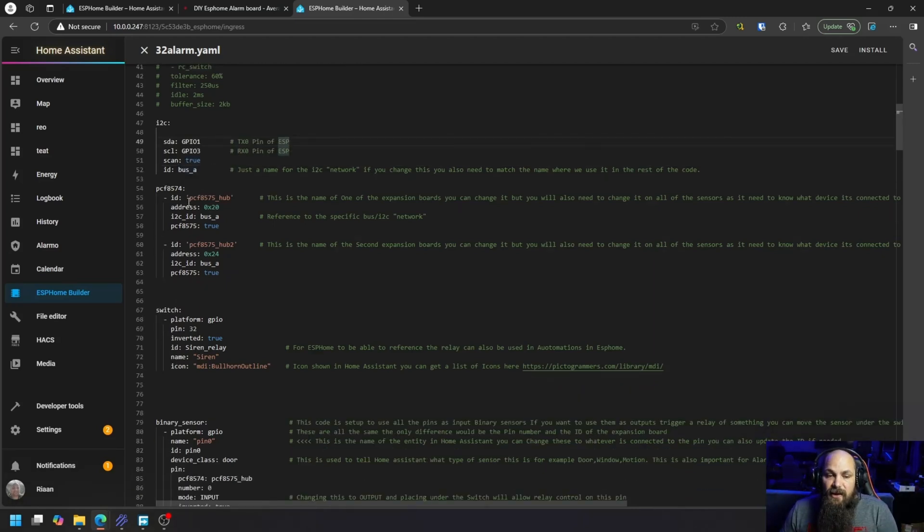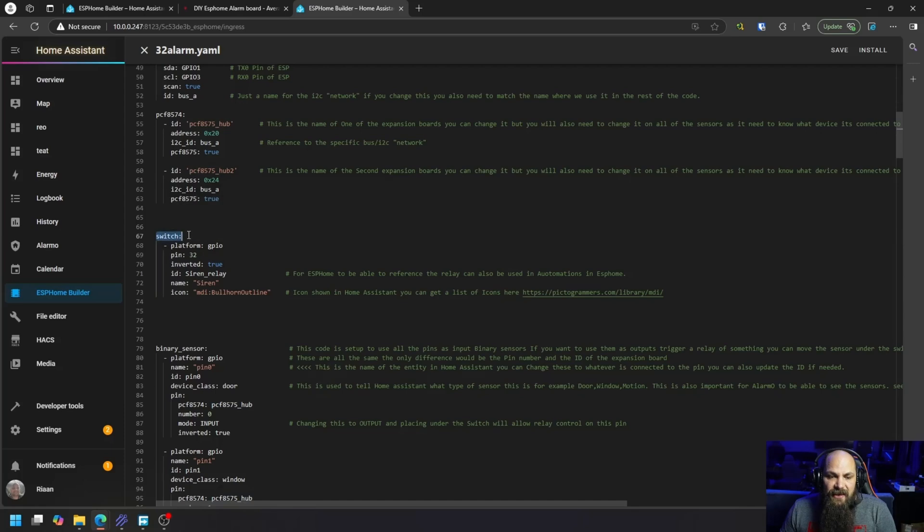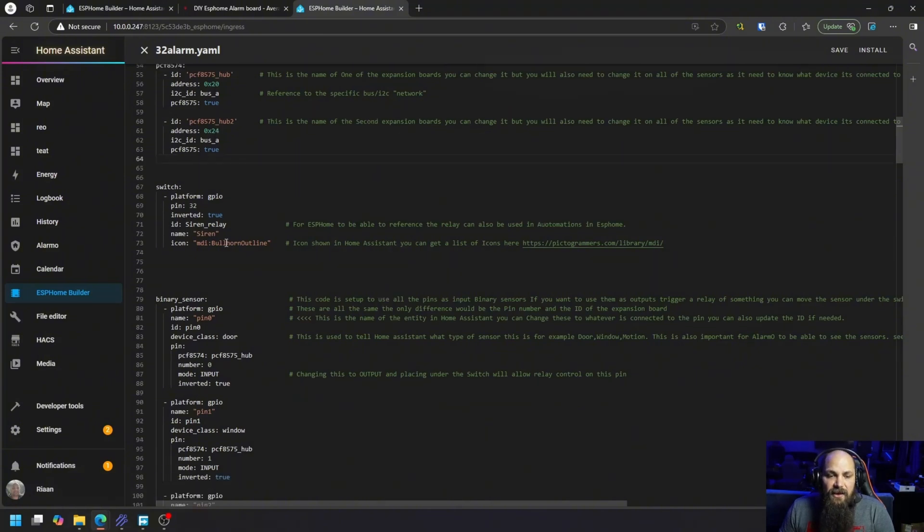Next we identify the two expander boards. ESPHome already has a pre-existing template for them - you add an ID and then the address, which is the important part. My first board is at address 0x20 and the second is at 0x24. It's extremely important to remember the names you give these because you need to reference them consistently everywhere for the pins. I also have the relay set up as a switch on GPIO pin 32, inverted, named 'siren' with an icon for Home Assistant.